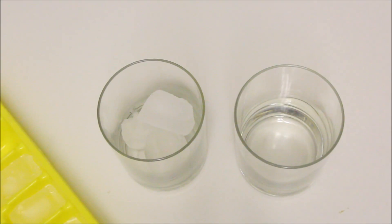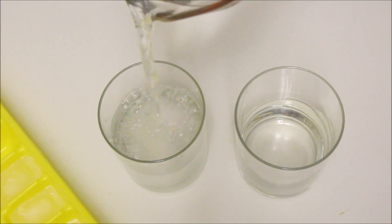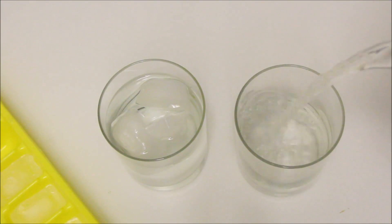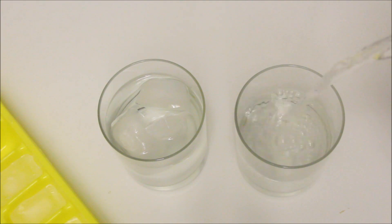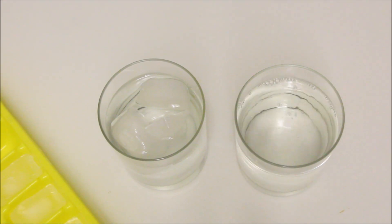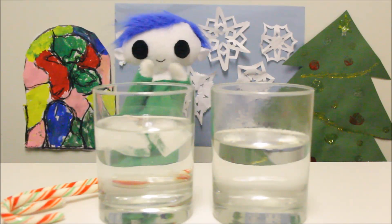One of the glasses will have ice water in it, and in the other some hot water. Odie, are you ready to place one candy cane in each glass?